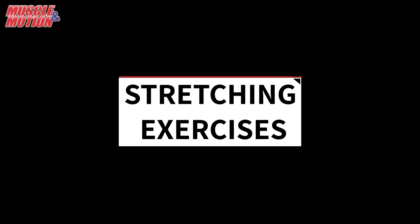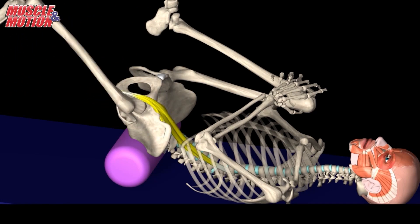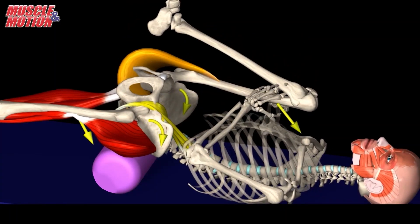To stretch the psoas major muscle, hug your right knee and slowly straighten your left leg while lying supine, preferably on a foam roller. This position will stretch your left psoas.